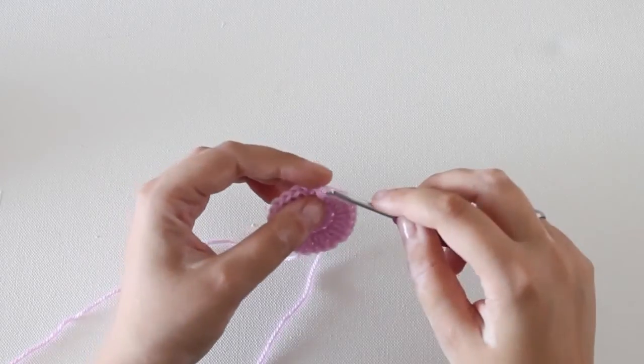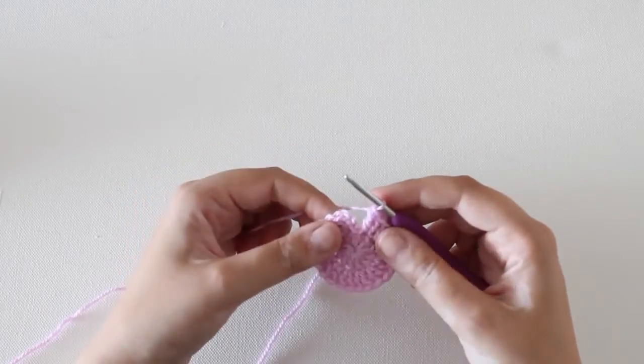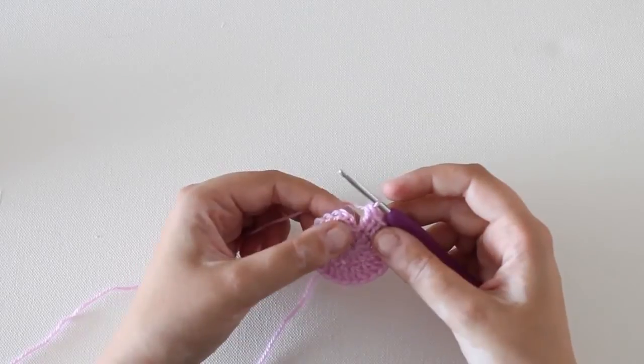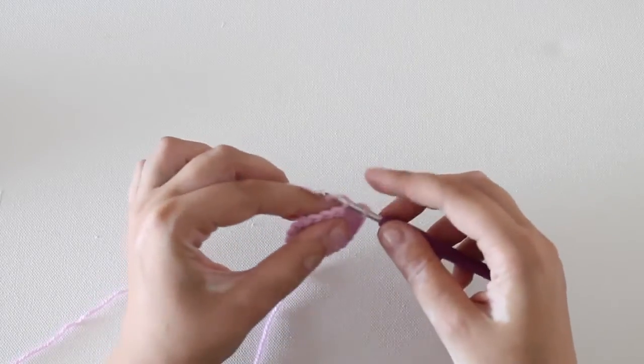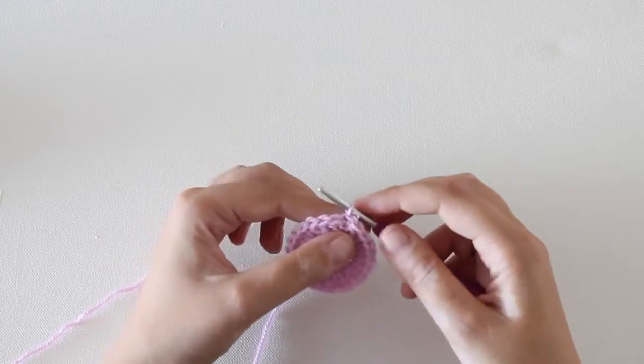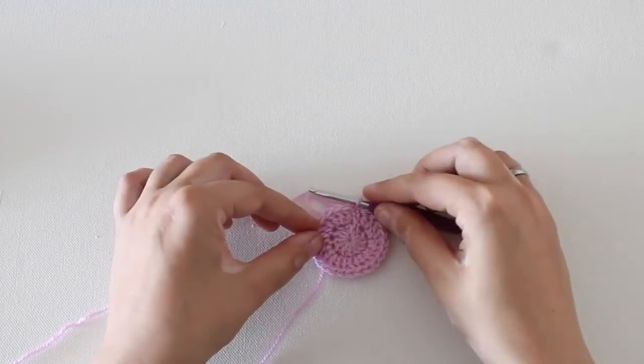So again, insert your hook into the back loop of the third chain of your beginning chain 3, yarn over and pull through both loops on your hook. And that's it, you've closed the round using the slip stitch.